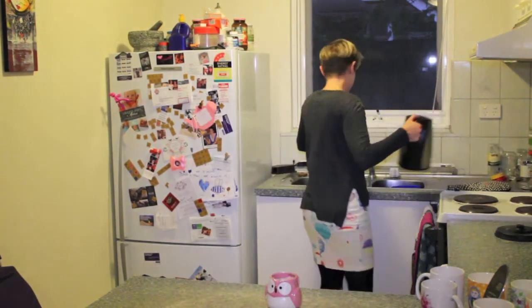So your next step is to put some water in the kettle and turn that on. We'll just wait for that to boil. Getting close now. There it is.